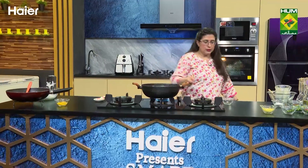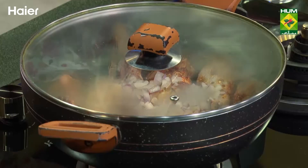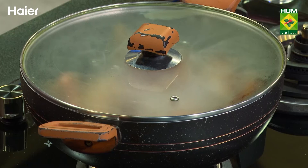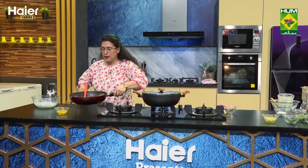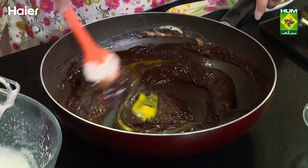Now leave it. This will be fine cooked in the karahi. Meanwhile, this is looking very good. When you take it out of the karahi, mix it in well.